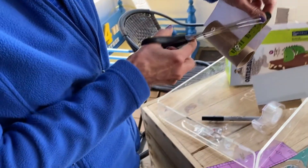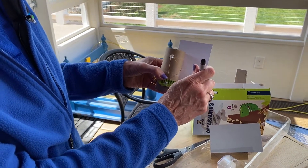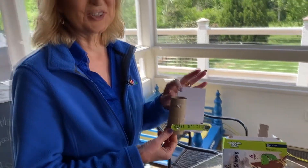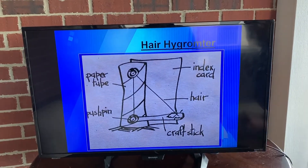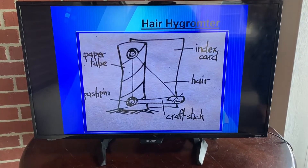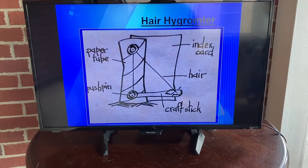You're almost done. Take a marker and make a baseline — make a little mark where your craft stick is located. Now you are ready to try out your weather instrument. This is what it should look like: here's your paper tube, the two pushpins, our craft stick which is our arm. The hair extends from here, loops around the pushpin, and is tied off on the arm. The index card in the back is for you to make notes of your baseline and how your meter moves up and down.